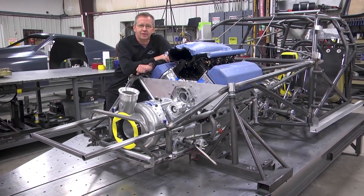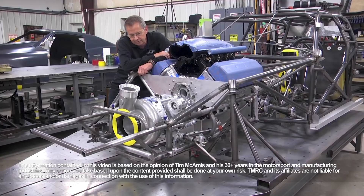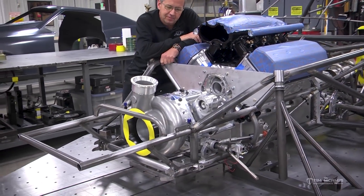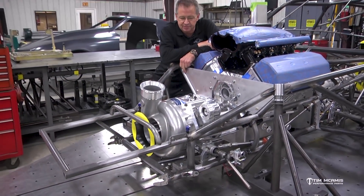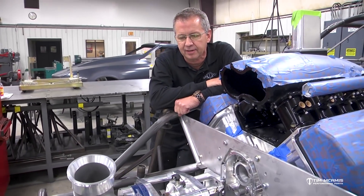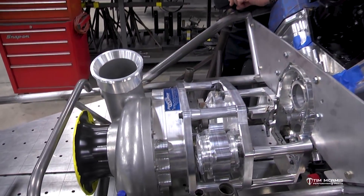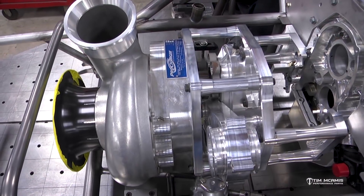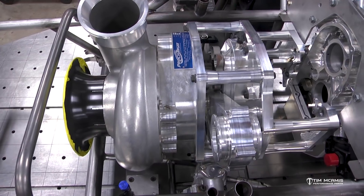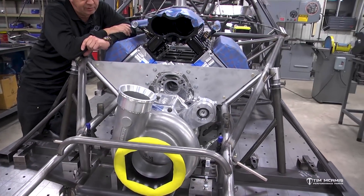Hey everybody, Tim McAmus out in the shop looking at this montage of billet aluminum up here in front of this engine. Unless you're dead or been living under a rock for the last year and a half or so, you've probably heard the ProCharger name bannered around the racetrack. That's what we're looking at here — a ProCharger setup currently mounted on the front of this AJ Hemi. I'm going to give you a little outline of what this is, what it's all about, and a few highlights.